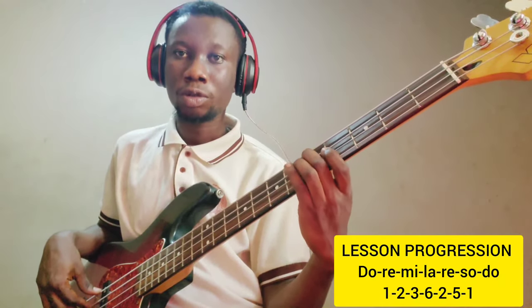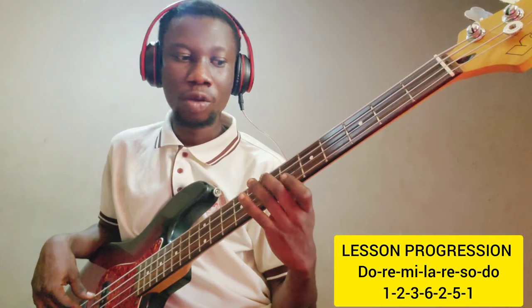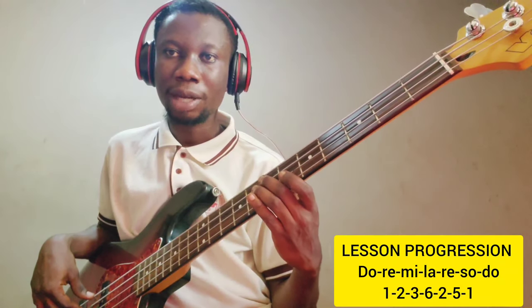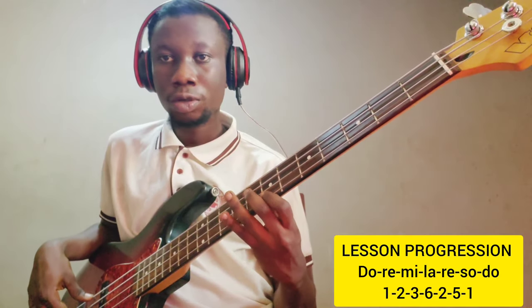On my one note, on Do, I use the major 7th arpeggio — that is Do, Mi, Sol, Ti. On Re, which is a minor note, I use the minor 7th arpeggio: Re, Fa, La, Do.